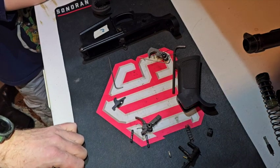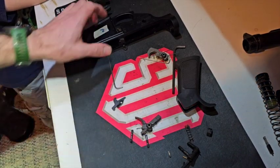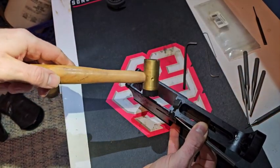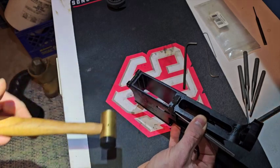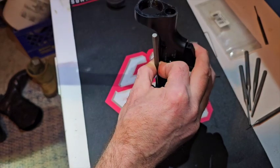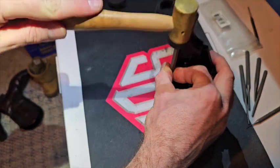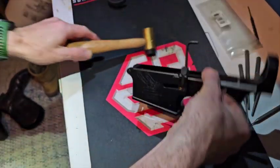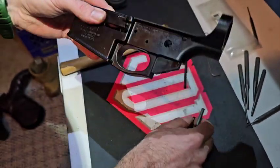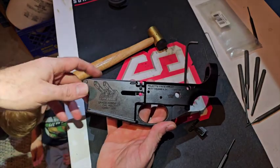All these small parts we're going to clean up really well and use on the other lower. Now we're going to remove the bolt catch using a 5-64ths punch and hammer. Now this lower receiver is ready to be completely degreased and cleaned up.